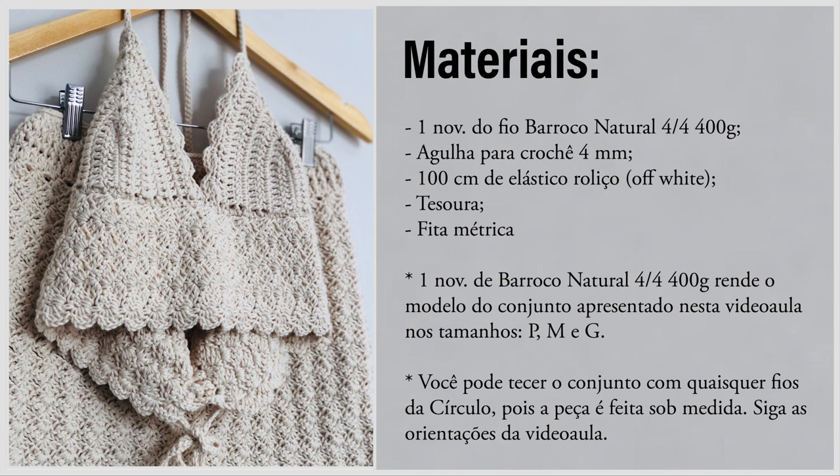Um novelo do fio Barroco Natural 4, 400 gramas, rende o modelo do conjunto apresentado nesta videoaula nos tamanhos P, M e G. Você pode tecer o conjunto com quaisquer fios da Círculo, pois a peça é feita sob medida. Siga as orientações da videoaula.